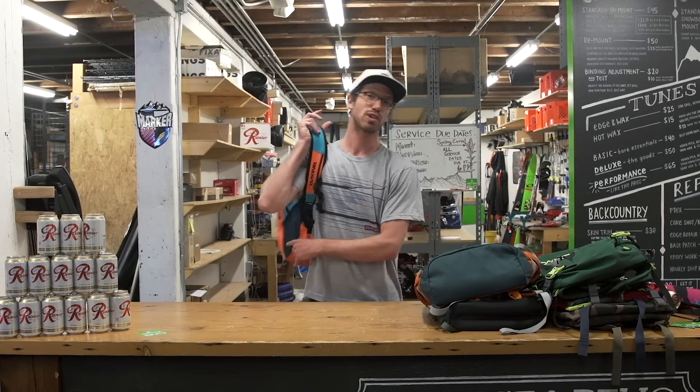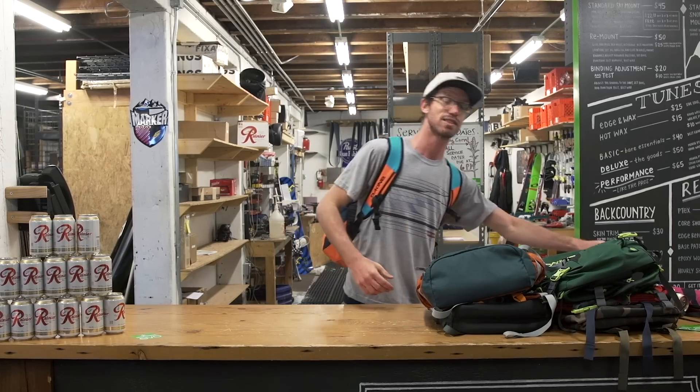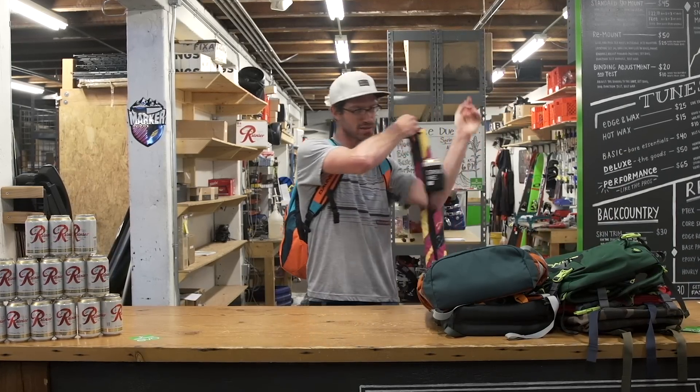So there you have it. Thanks for watching — that's the guide on packs. If you have any extra questions, you can come on into the Seattle store or the Portland store and talk to anyone you like. They'll give you a good rundown on the pack that best suits your needs. Thank you for watching and be safe out there.